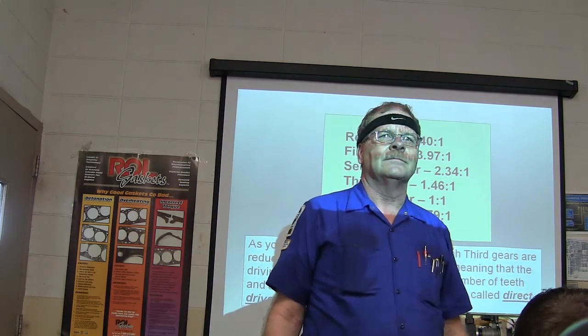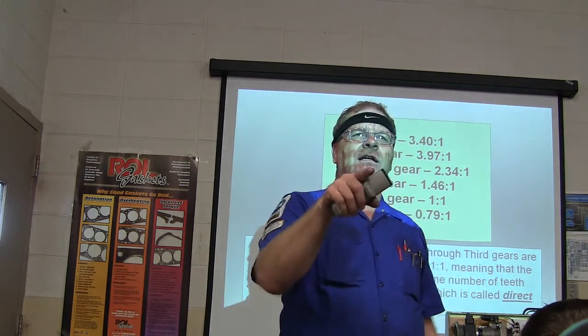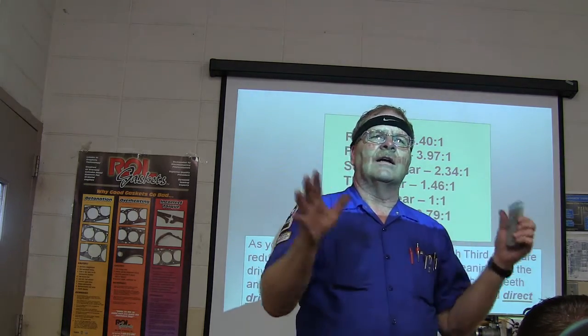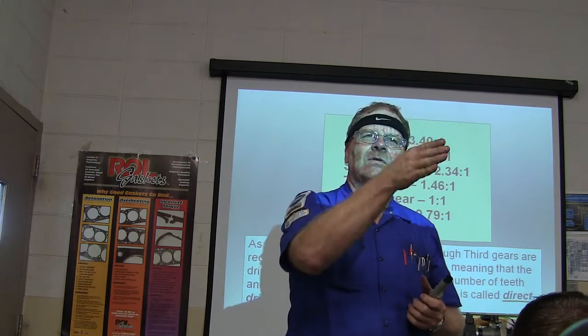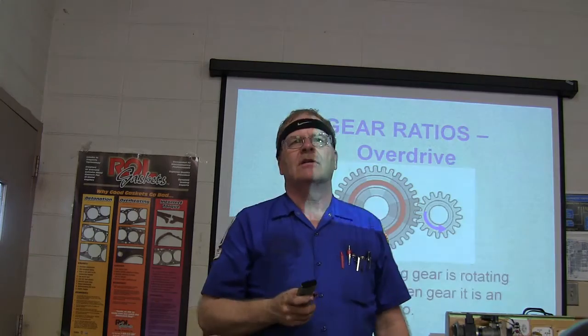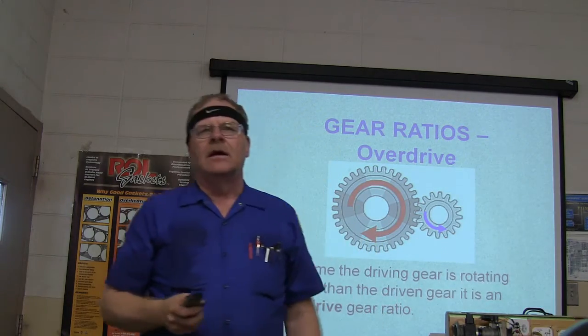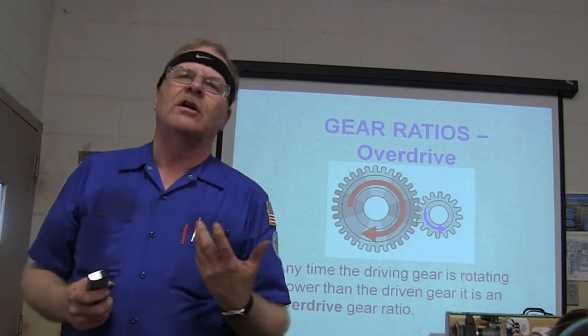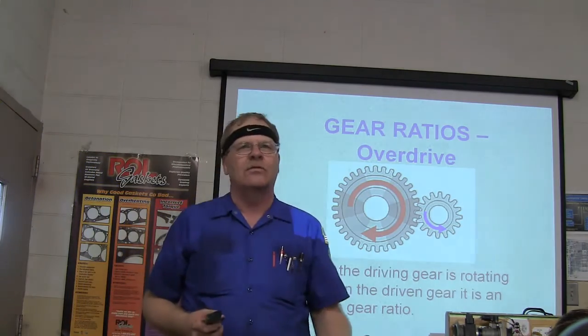Any time the driving gear rotates slower than the driven gear, it's an overdrive gear ratio — the engine is turning slower than the driveshaft. That's overdrive; it gives you your gas mileage.